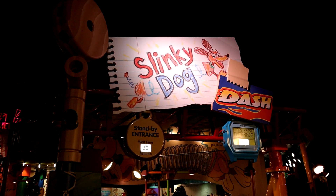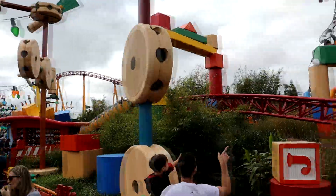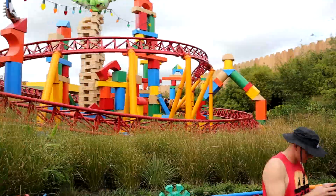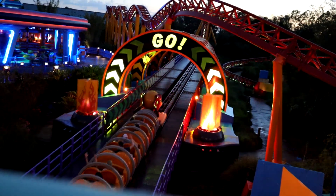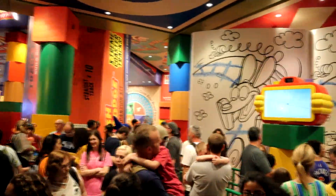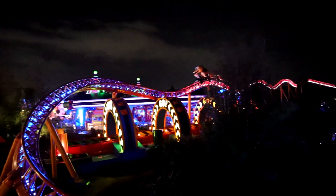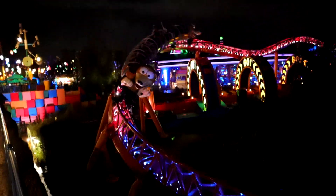Slinky Dog Dash is a family coaster in Toy Story Land, the portion of the park that lets guests step into the shoes of Andy's toys. The theme of this ride is amazing — everything in the environment looks like a kid built it out of toys and other common materials. You can also see Andy's plan for combining Slinky Dog with a toy roller coaster to make the ride.